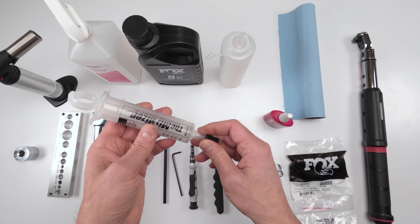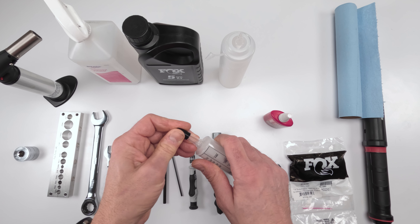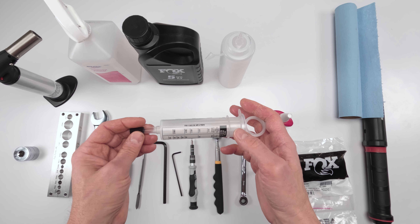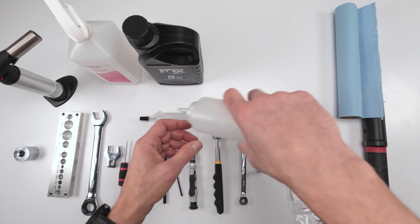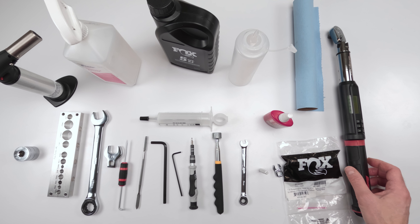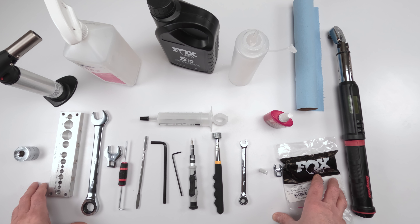You'll need 5-weight R3 fluid for the damper. For filling with oil, this Fox syringe works but is a bit messy - a syringe from the dollar store gives more control. Alcohol and paper towels, and once again a torque wrench. That's all the tools. It is a more involved job on this particular year of damper for the Fox Float, but we'll get through it.